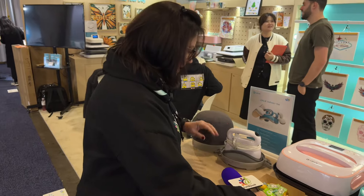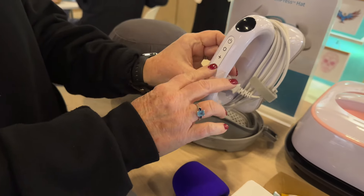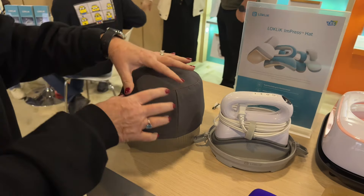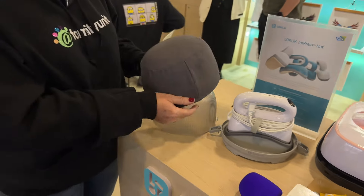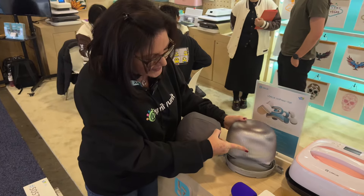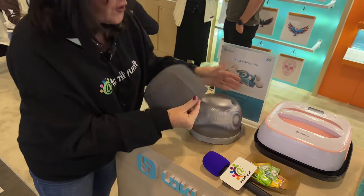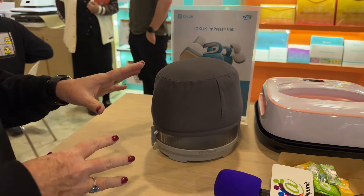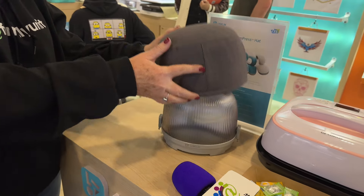Let's take a look at something brand new coming out in February. This is the hat press and it's got a nice safety base and a nice curved surface. The power button is up at the top for your settings. It comes with a form for you to put your hat on and a base for it to sit on. This is impressive and it's very compact — it assembles with little clips on the side and you can put a cover over it to store it nice and neat.